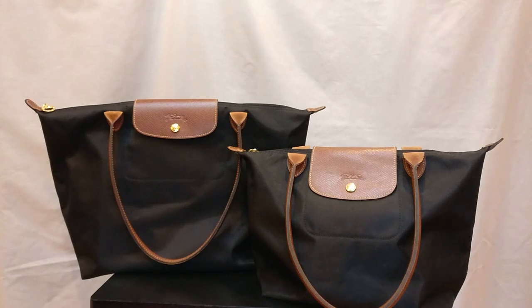I put out a lot of videos about contemporary designer handbags like Coach, Michael Kors, Fossil, Ferla, and Longchamp, as well as some legacy names like Gucci, Burberry, and Goyard.